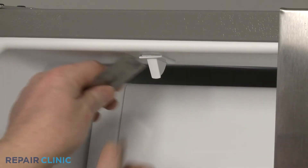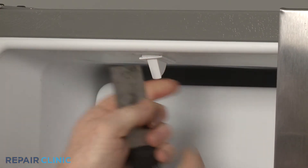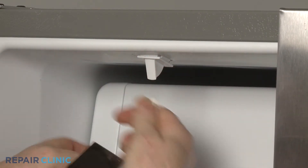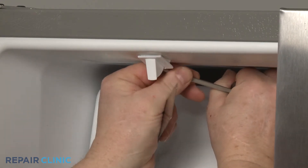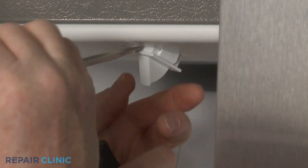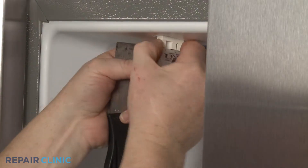You can use a putty knife and a flathead screwdriver to pry the old door switch free of the liner. Disconnect the wires to fully release the old switch.